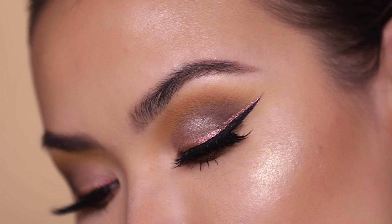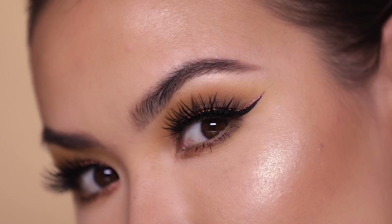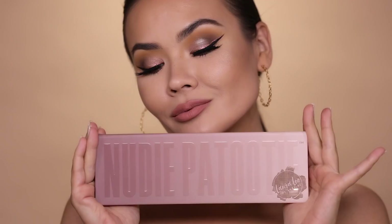In today's video, I'm going to be teaching you this eye look using the one and only Nudie Patootie palette by my girl Laura Lee and her brand, Laura Lee Los Angeles. This is a palette that everyone has been talking about lately. I know you have a lot of questions, so I created this tutorial for you, but I also took it a step further — I actually flew to L.A. and knocked on Laura Lee's door. We had some beers and I asked her all the tough questions you want to know about Nudie Patootie. So if you like this look and want to hear Laura's answers, keep on watching.